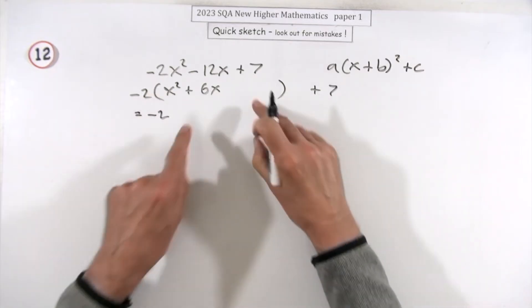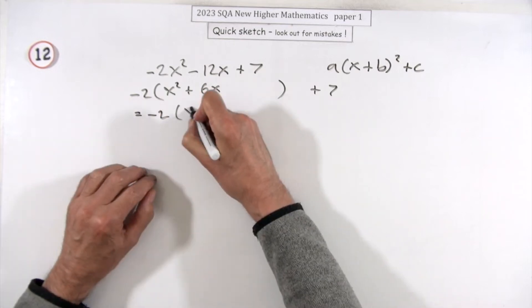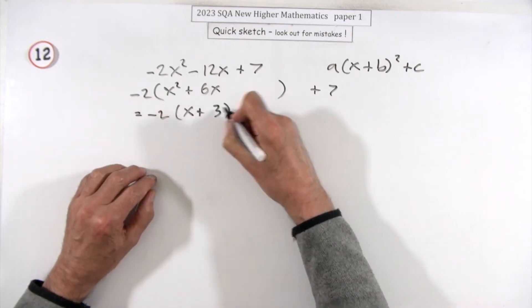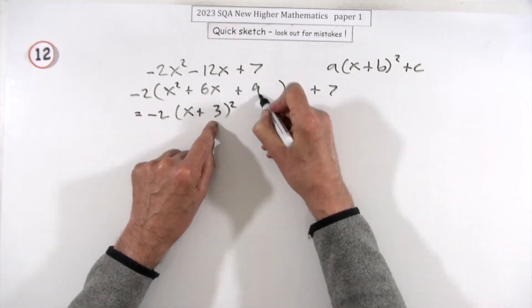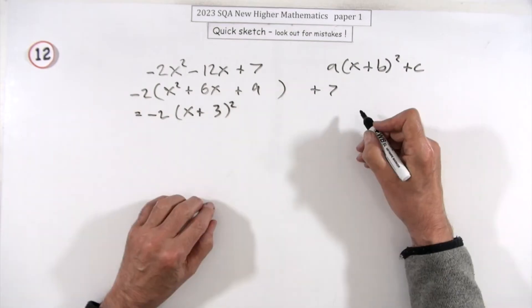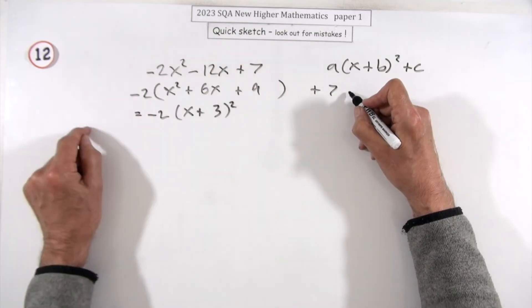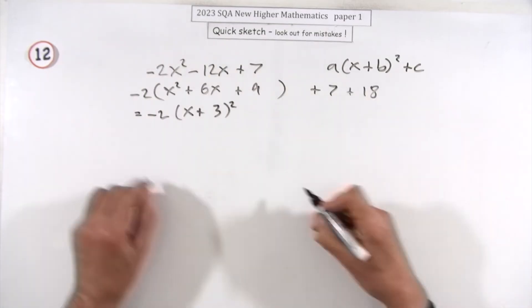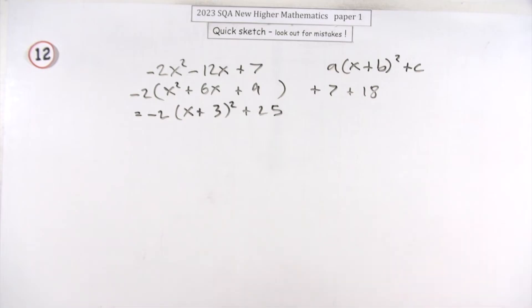This is what I want to complete, because I know that if I've got those two terms it should be an (x + 3), because twice the product squared. And if I square that, that would put a 9 in there which wasn't there, so I'm going to take away those two nines — which means over here if that's a negative 2×9 I'll be adding 18, so plus 25. And that's it.